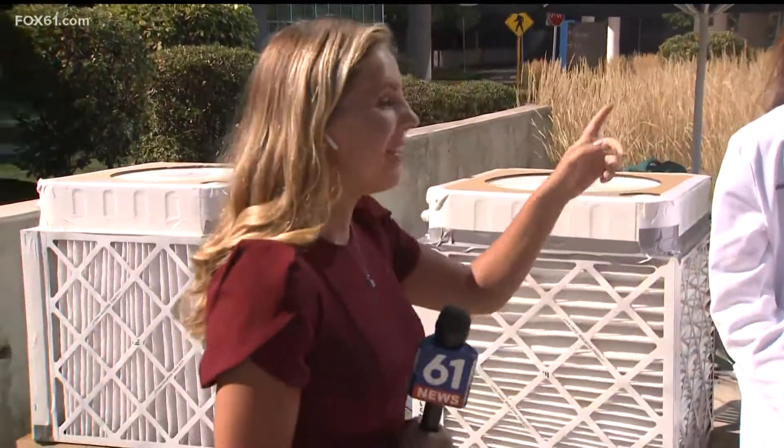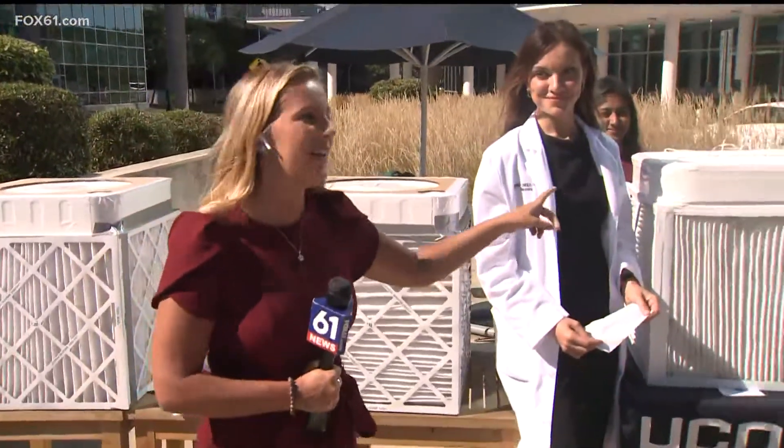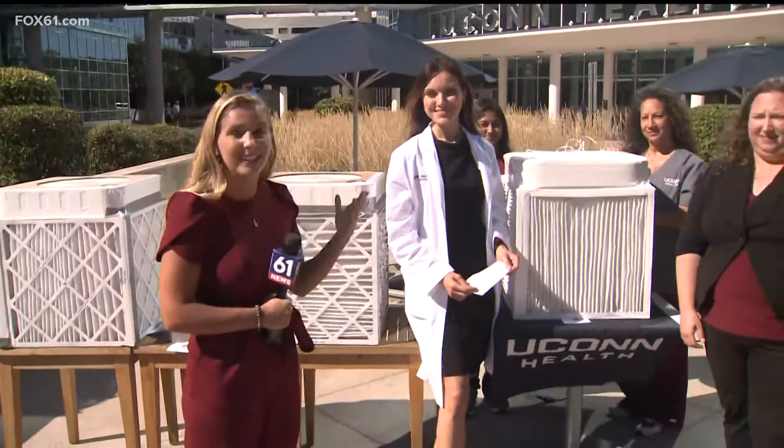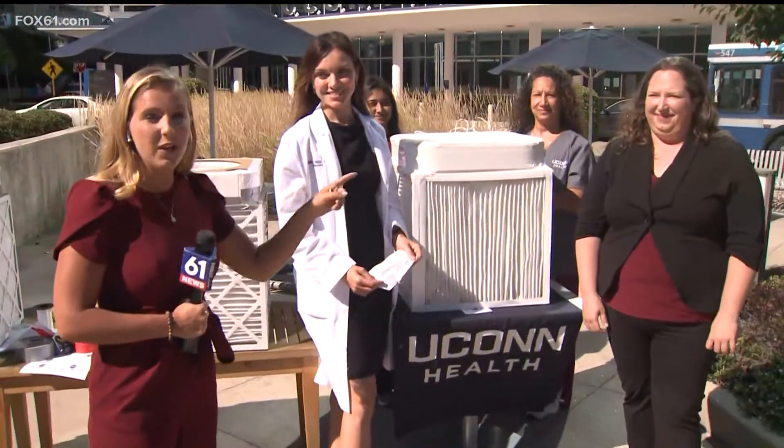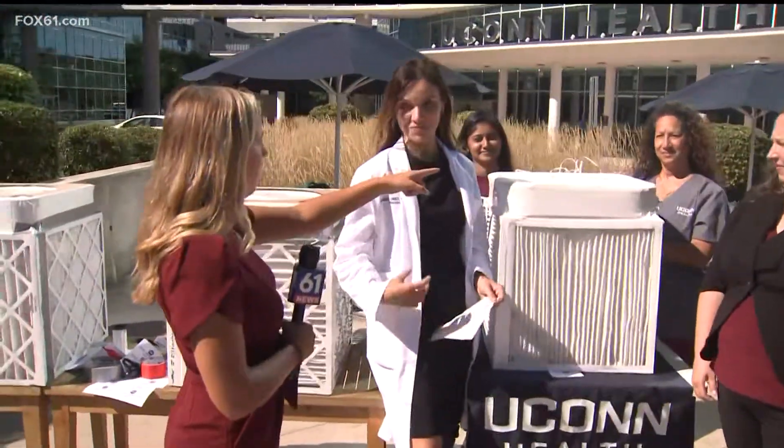Good morning. We're excited. We're going to be testing this air purifier now. The Corsi-Rosenthal box is actually what it's called. I'm here with Marina Creed and Dr. Christina Wagstrom. So do you guys want to start by turning it on?